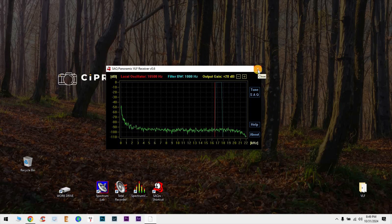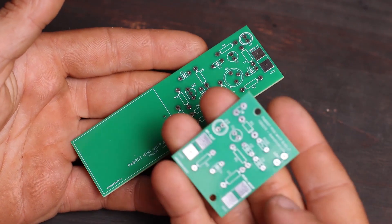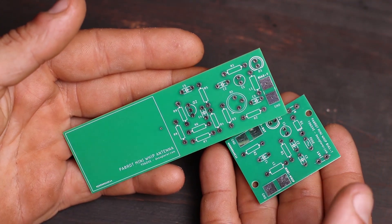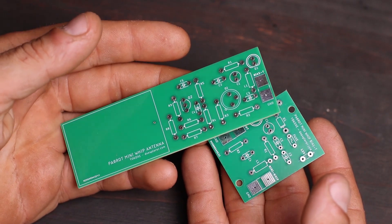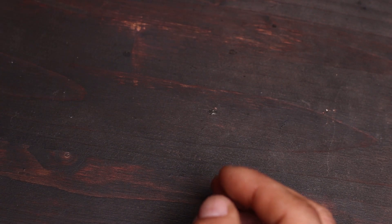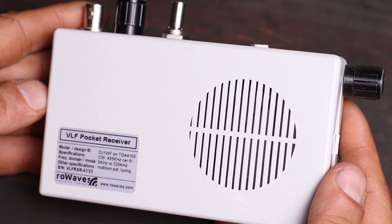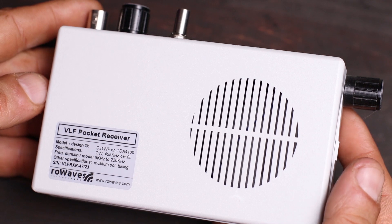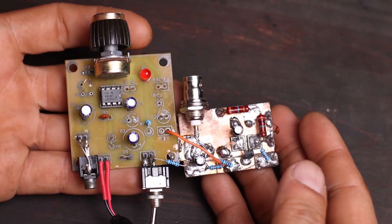I cannot wait to build the MiniWhip antenna as well — I have the BiST and the MiniWhip itself and I'm curious what I can receive. I'm also going to build some more VLF receivers. I have one from my friend Andre, Yankee Oscar 6 Tango Juliet Juliet — a nice VLF receiver I'll put together soon when I have some free time. For now I'm going to have a lot of fun with this very simple receiver that I really enjoy.